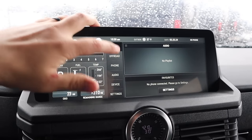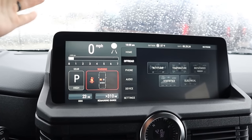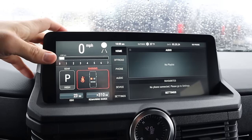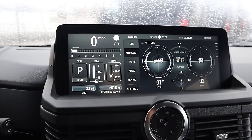This infotainment system was actually made by Ineos. It does take a second for some of the pages to load up, but overall it's super easy to use and everything just makes sense. If you want to see the altitude, for example, we can see the altitude on the home screen. It's just so straightforward — I wish more infotainment systems were like this, so user-friendly.